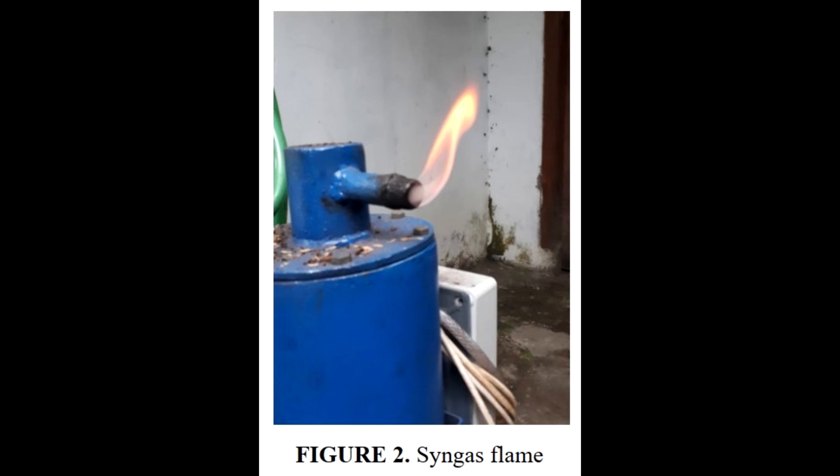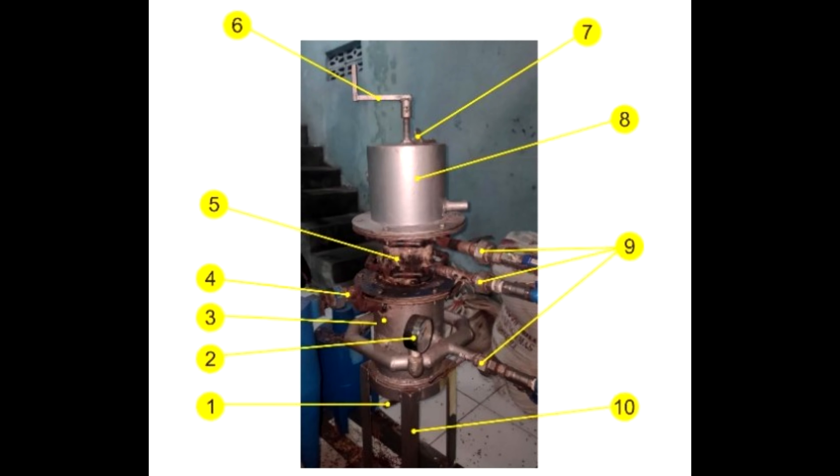Anyone interested in the parameters of this reactor and a description of how to assemble it can write to me on WhatsApp. The gasifier began to emit combustible gas already on the 7th minute of operation.